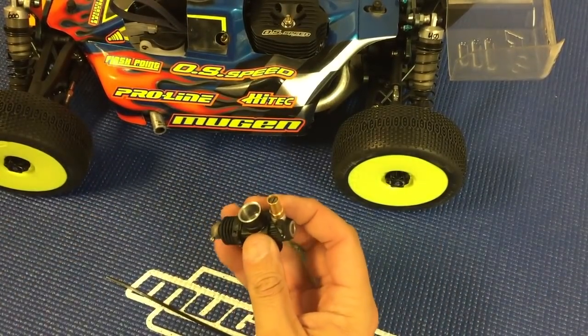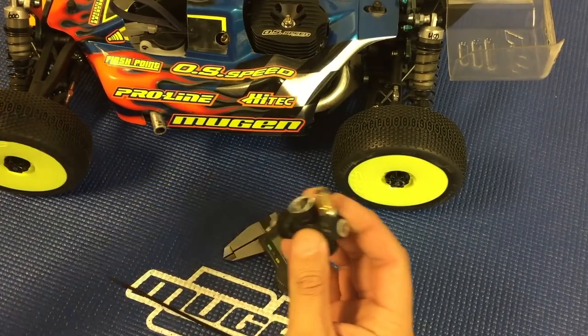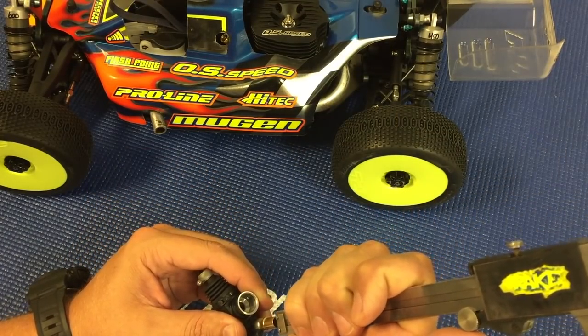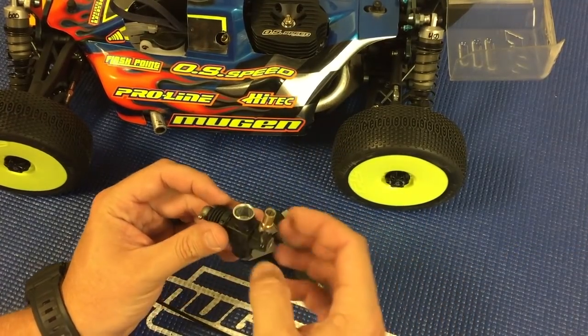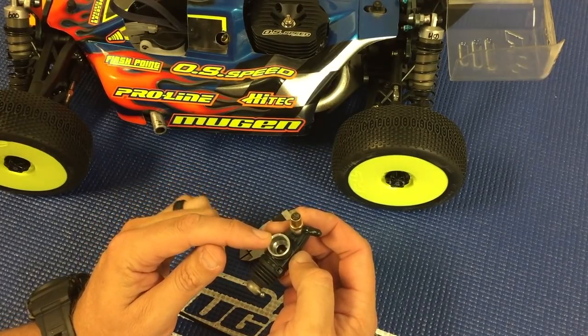Again, these are just general settings. Depending on the fuel that you're using, the vehicle, and how you like to drive, these can vary slightly — but this should get you in the ballpark once your engine's broken in.